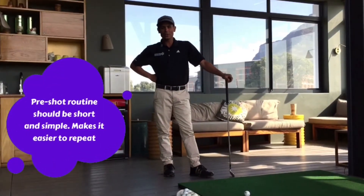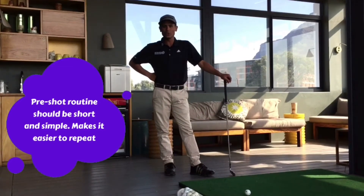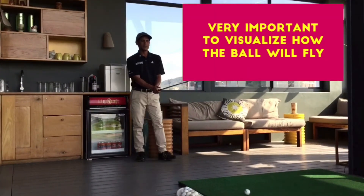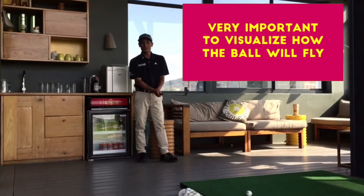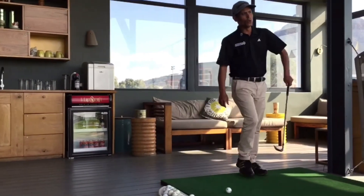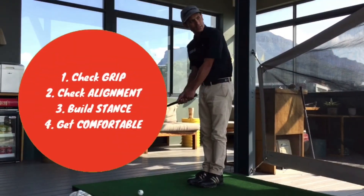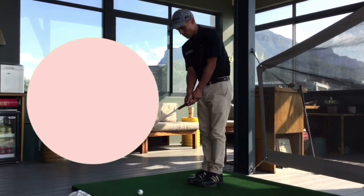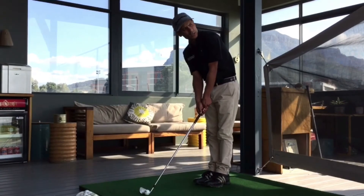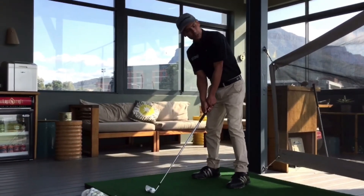So my pre-shot routine is very basic and simple. It doesn't take a lot. First, I stand behind my ball and imagine my shot type or shape — you might want to play a draw or a fade. Then I walk up to my ball, make sure my grip is right and feels right when I'm holding the club. I get my clubface square to the target and to my body, then hold my stance.